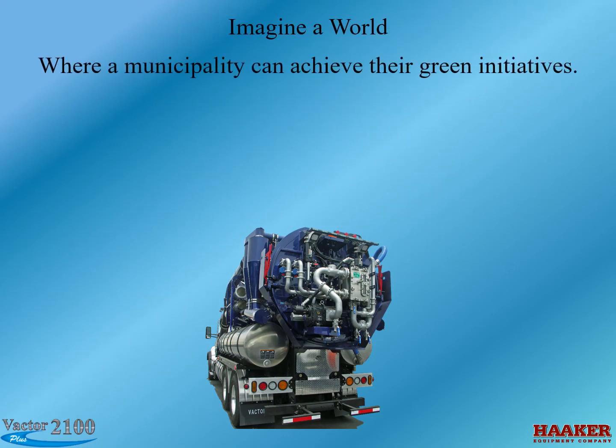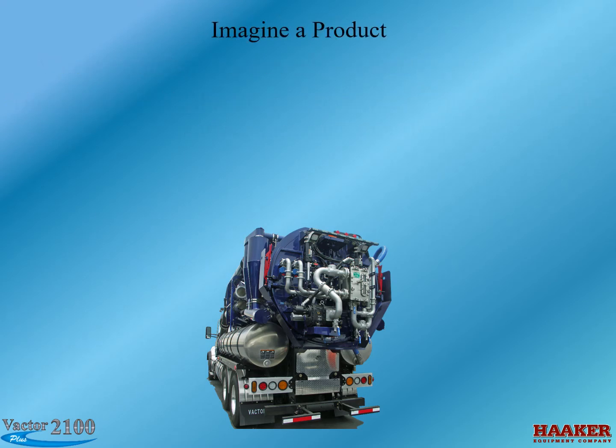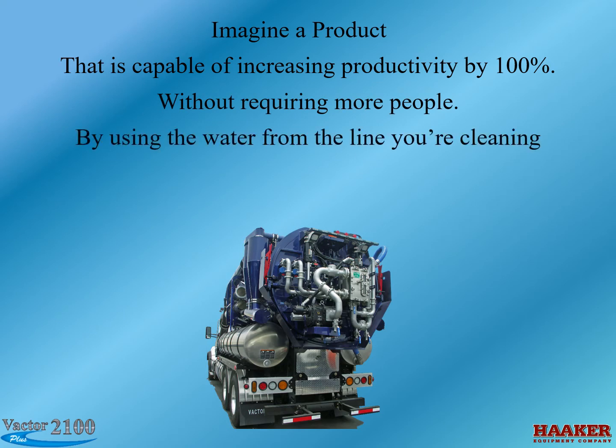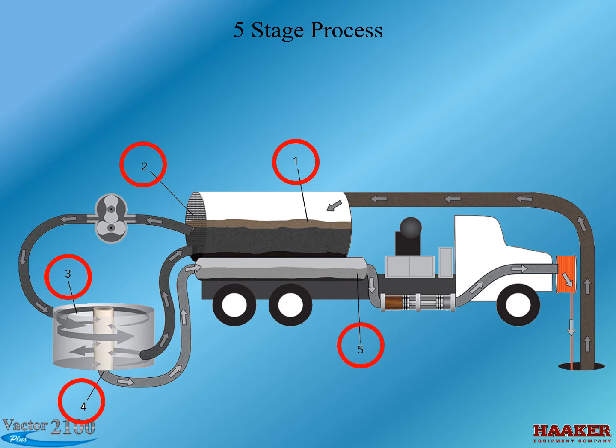Imagine a world where a municipality can achieve their green initiatives — pulling up to a job site without water and jetting lines continuously. Imagine a product capable of increasing productivity by 100% without requiring more people, by using the water from the lines you're cleaning. This system uses a five-stage process. The main filter apparatus is mounted to the rear door. VACTOR has basically packaged a wastewater treatment plant onto a truck.